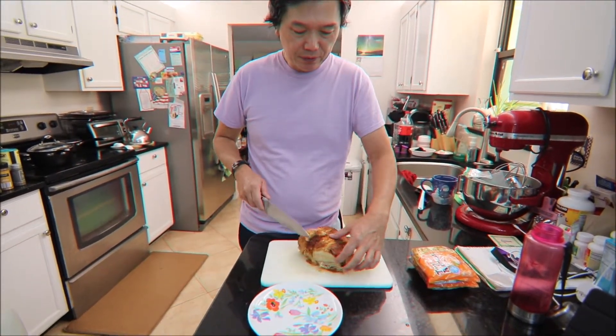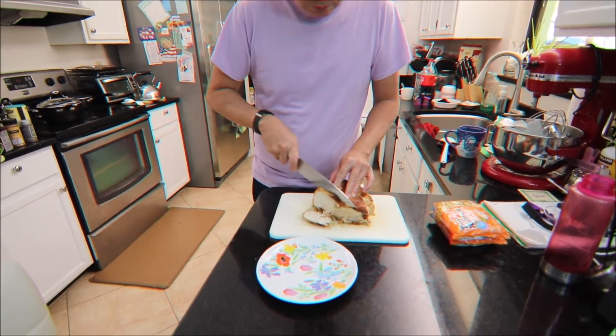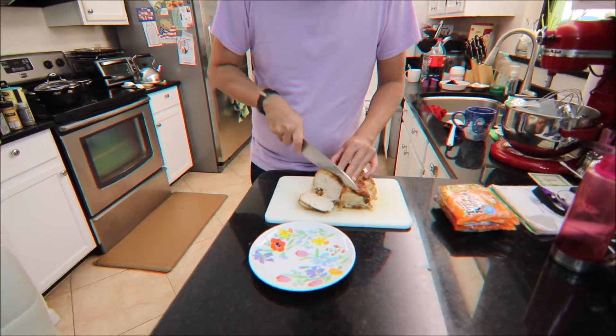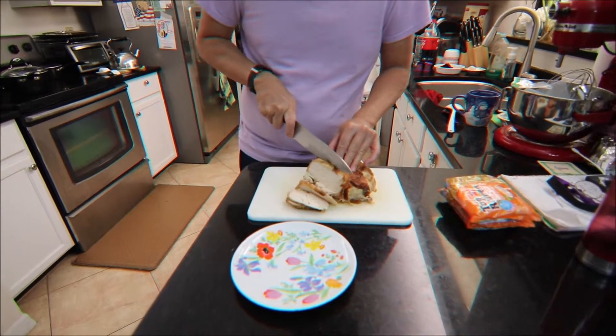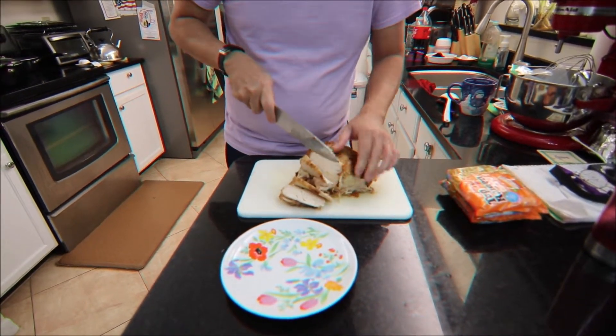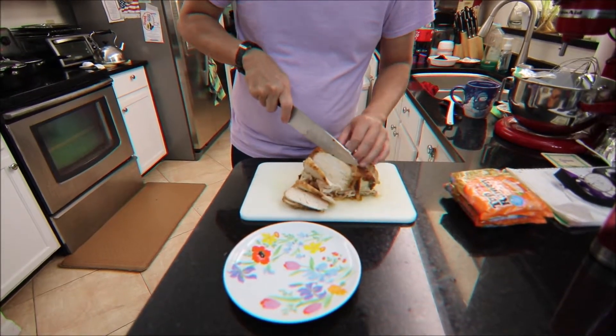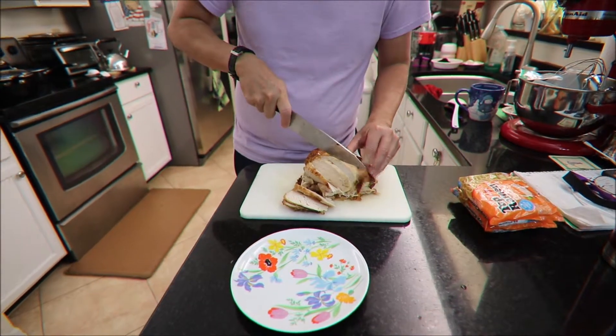I'm going to use the Costco chicken and then slice a few slices of chicken breast. I'm going to do two bowls of chicken ramen. I think I'm going to have three slices on each bowl — that's for two people.